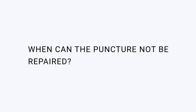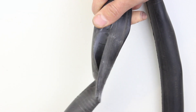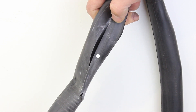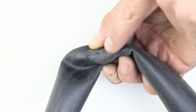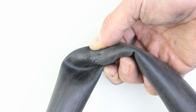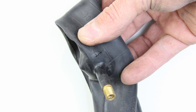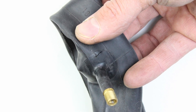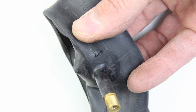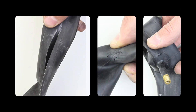When can the puncture not be repaired? If the hole is too big, the patch won't be able to retain the air. If it has an unusual shape, for example a star shaped blowout or a long cut. If it is very near to the valve — as there is a thicker rubber around the valve and it is not on a flat plane, it is not possible to attach the patch effectively. In these cases it will be impossible to fix the hole and you will have to replace the tube.